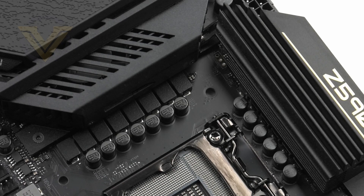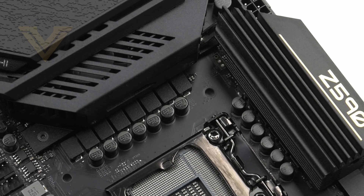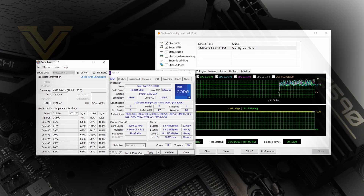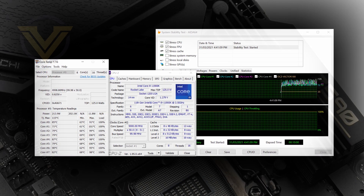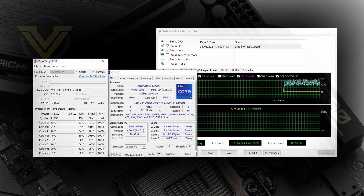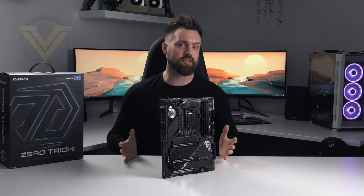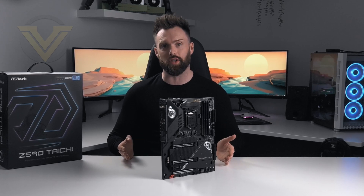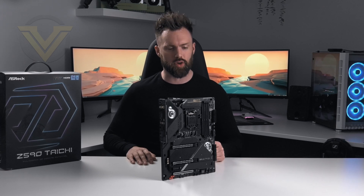In terms of overclocking, the Tai Chi does a great job. There isn't too much headroom for the 11900K — regardless of board or conditions, ours won't budge past 5GHz on all cores. We can get 5.2GHz to boot but it isn't stable. Tai Chi like others can sustain 5GHz requiring just 1.34 volts. For benchmark results and more performance info, check out the full web review of the Tai Chi — the link will be on screen and in the description.